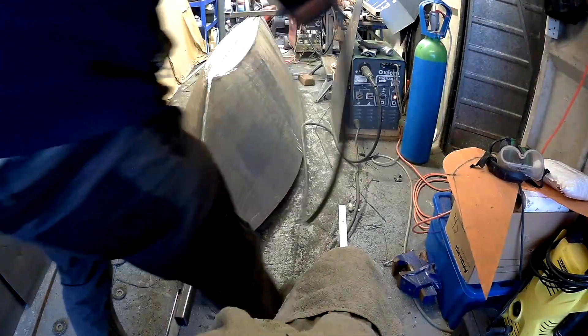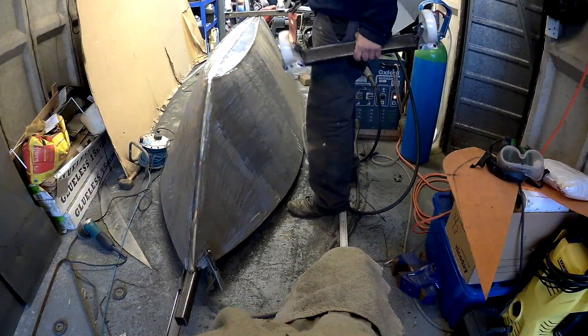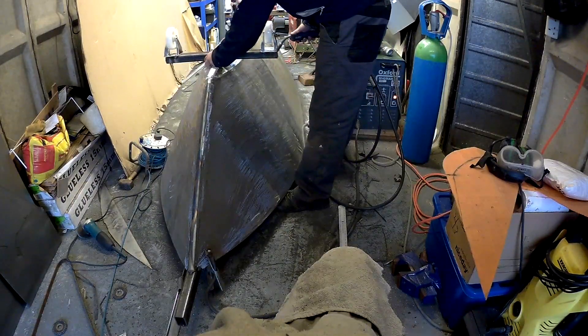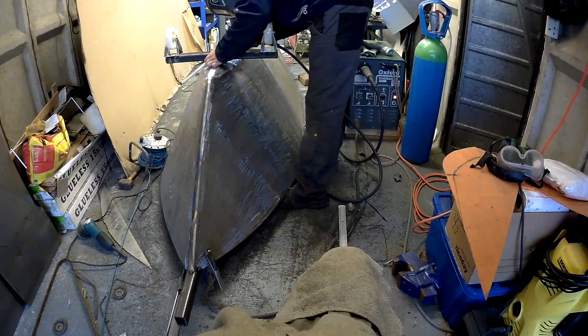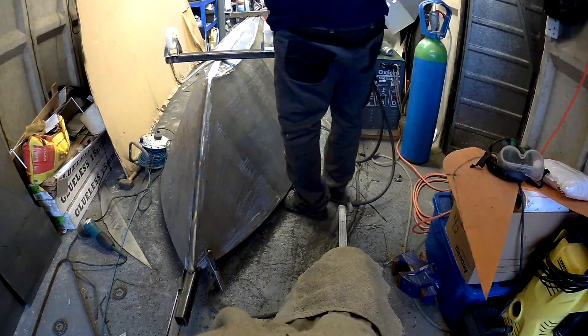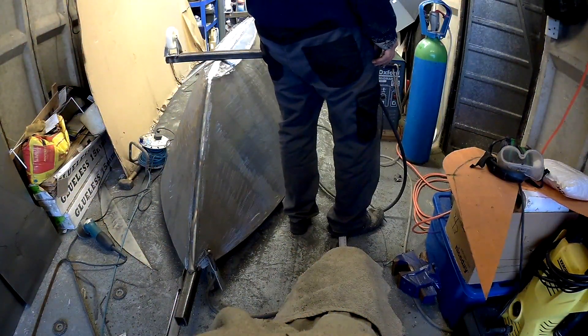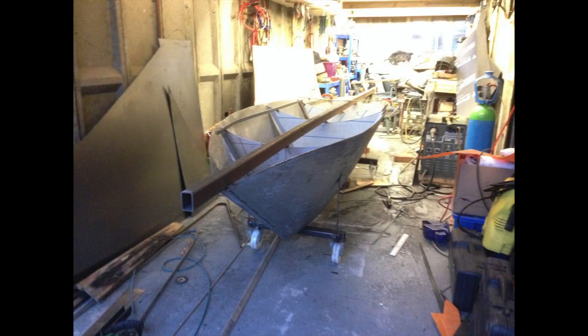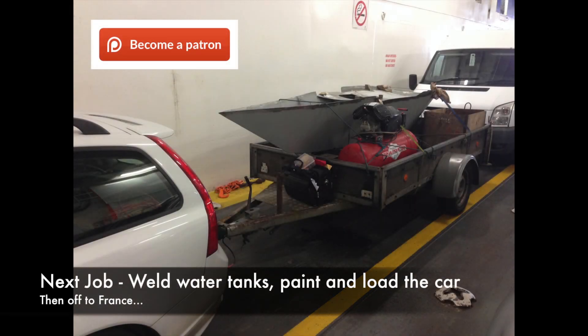I'm just welding the wheels on now. These are pretty good little wheels — about four or five pounds each — and they support about 120 to 150 kilograms each, which is plenty enough for this keel at around 160 to 180 kilograms. The next job is to turn her the right way up and start working on the internals like the water tanks, but that's for the next video. Thanks very much for watching. Bye.